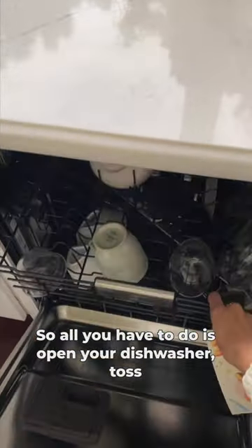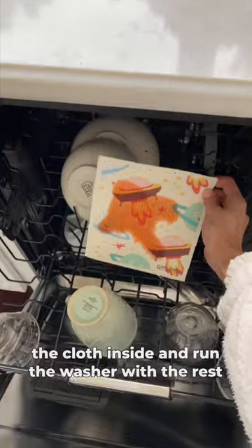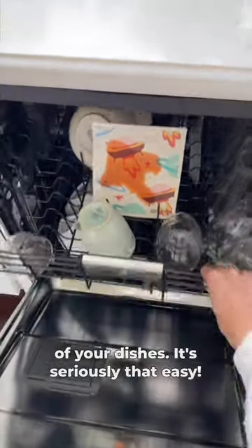Swedish dishcloths are super durable, so all you have to do is open your dishwasher, toss the cloth inside, and run the washer with the rest of your dishes. It's seriously that easy.